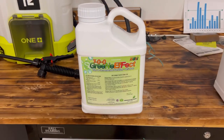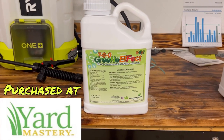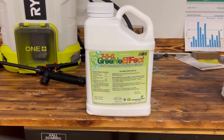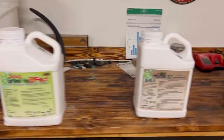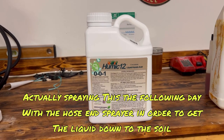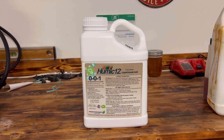I want to use this 700 Green Effect — not so much to make the grass grow, but to help it from yellowing out. Along with the 700, I'm going to put down this Humic 12. I haven't used either one of these products, so I'm kind of antsy to see what kind of results I'll get.